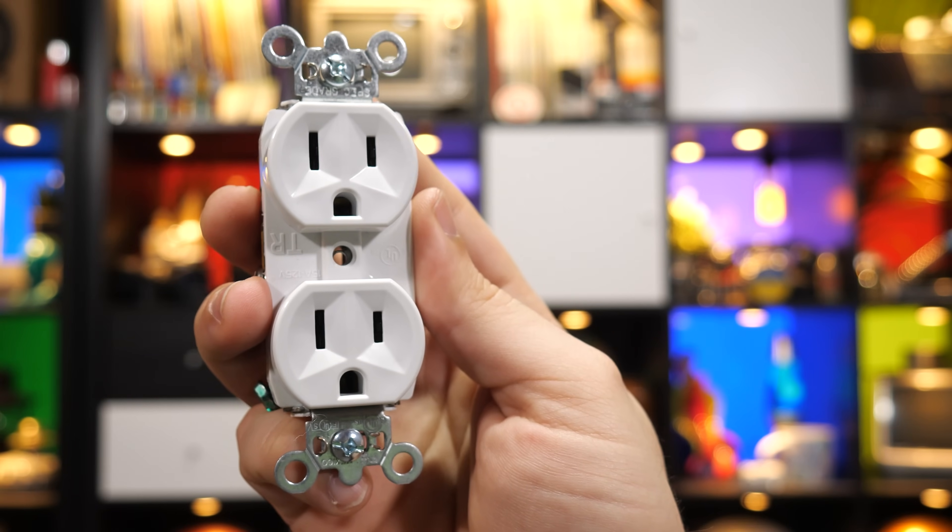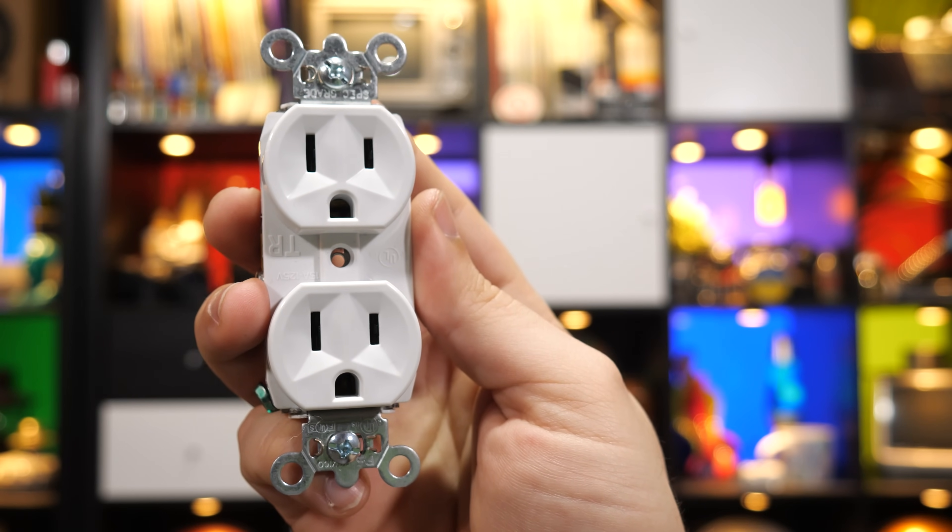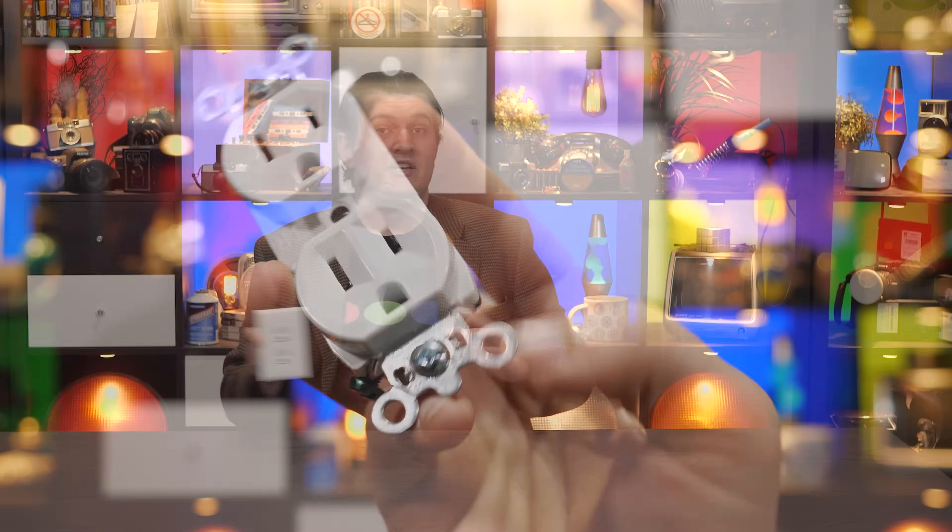If you suddenly woke up and found someone had turned all your outlets around in the middle of the night, it would be irrelevant the vast majority of the time, maybe very slightly safer in a few extremely specific scenarios, and the rest of the time it would be supremely irritating and introduce some new risks of its own. The first order of business: rules. Because there actually aren't any about this. Peruse the National Electric Code all you want, and you won't find a specific rule for how this receptacle type should be oriented.